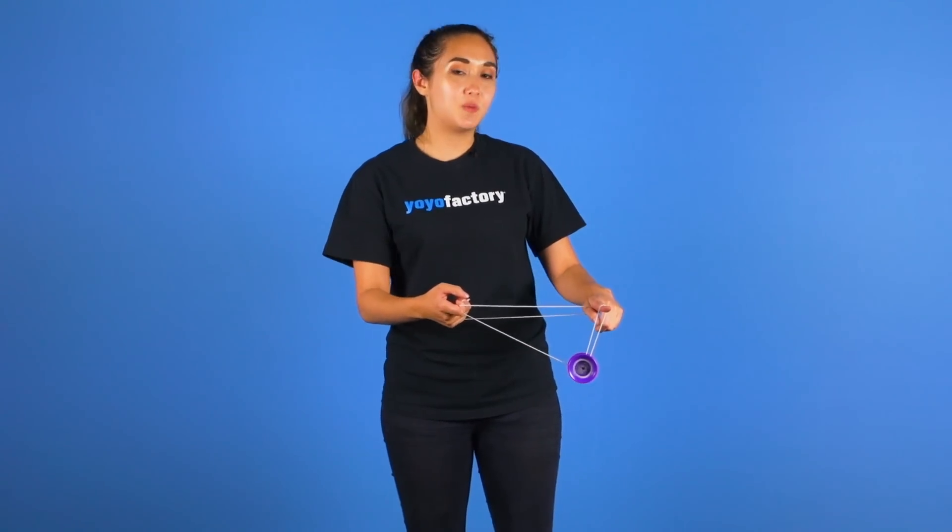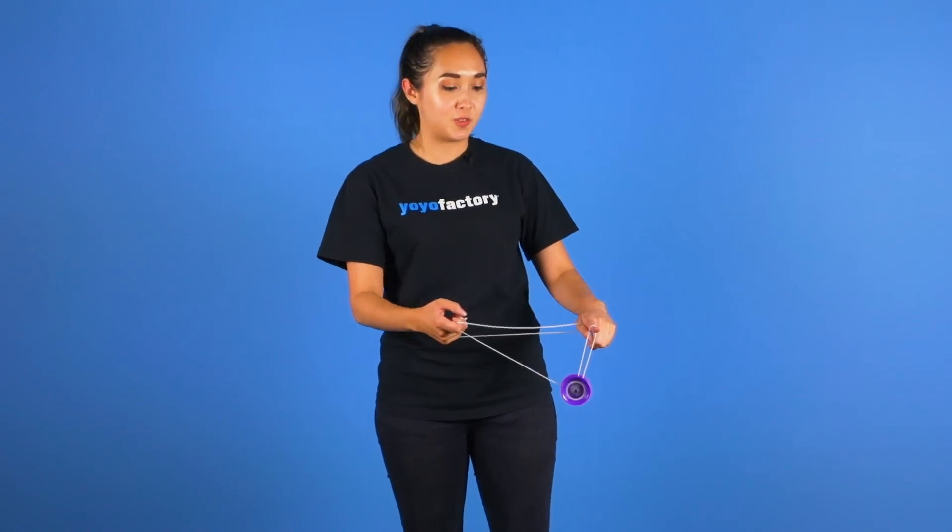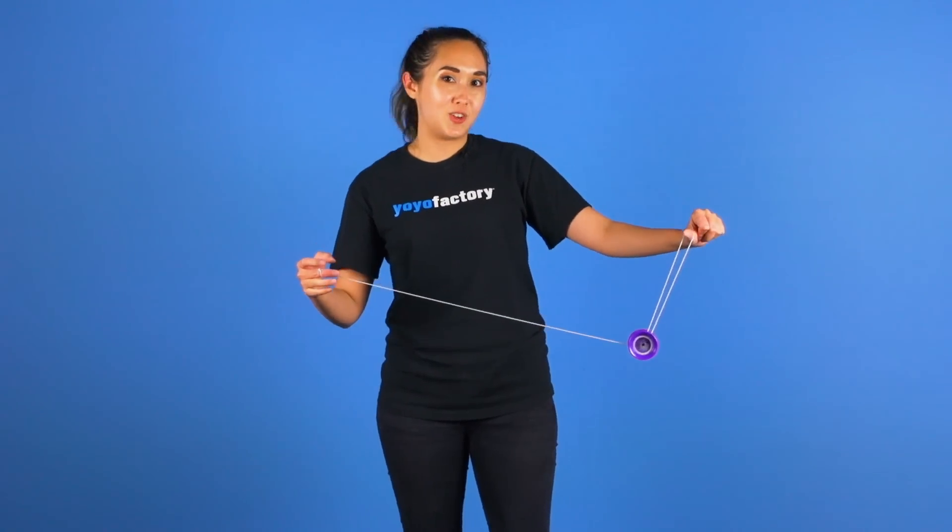And finally you want to pop the yoyo up and drop the strings from both of your index fingers and land in a trapeze on your thumb.